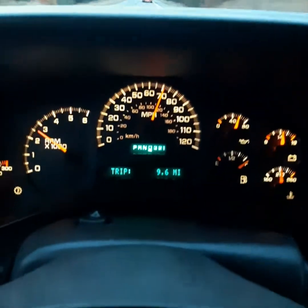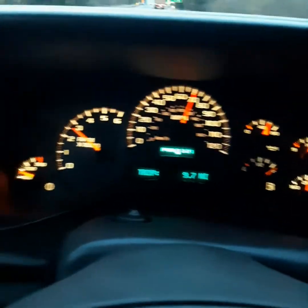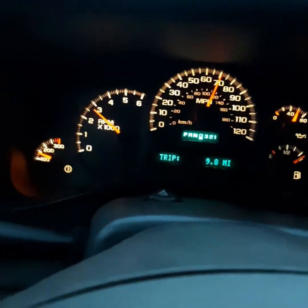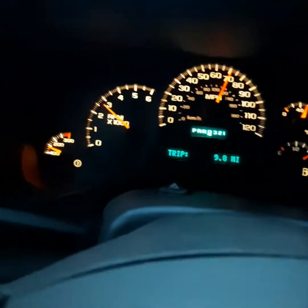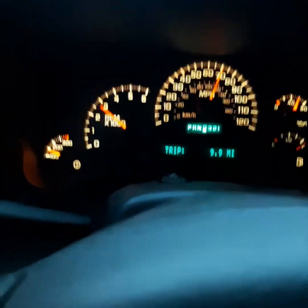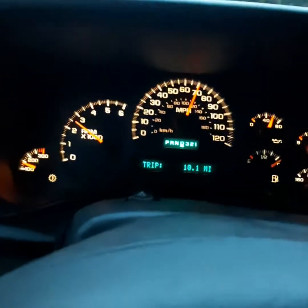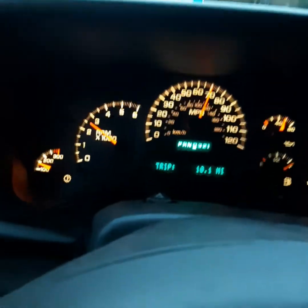Usually it only does it once I get past 65 miles an hour and over. Sometimes it'll flash a couple times and go away, sometimes it'll flash like it did there and go away, sometimes it'll flash 30 or 40 times.